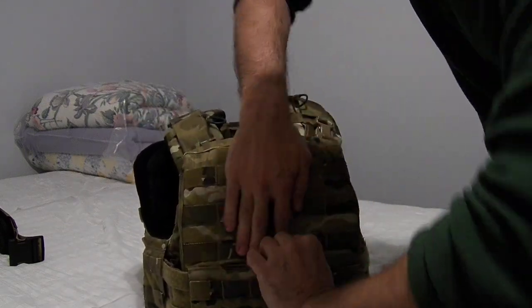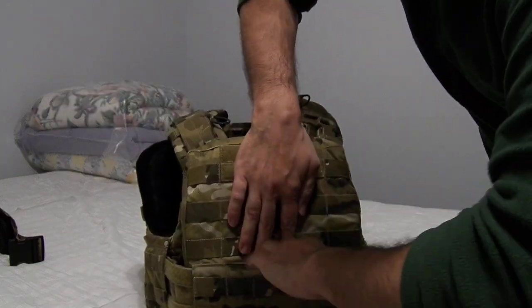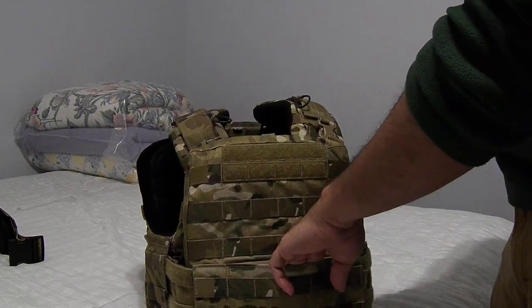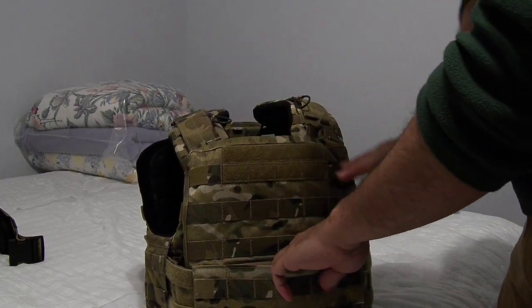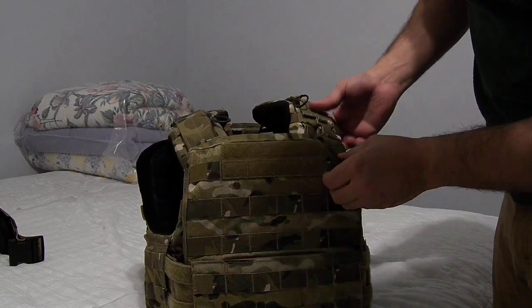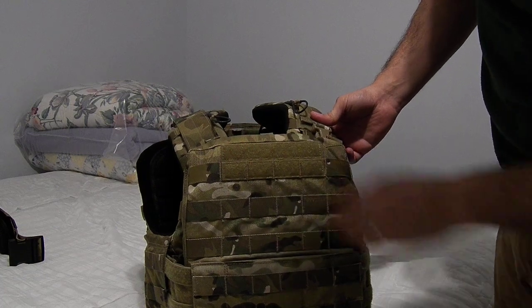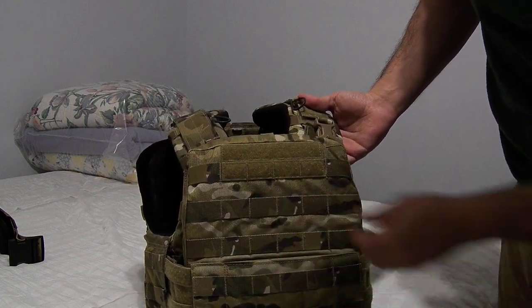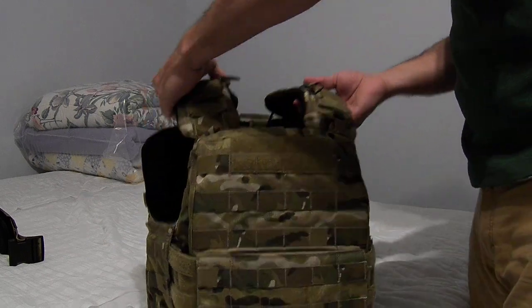The front plate bag also has a pocket right in here. Never used it with a plate in there since it's super tight, so I'm not going to really bother with that. Of course, there's hook and loop Velcro for name tags and unit patches, and regular PALS webbing.